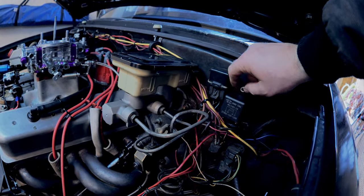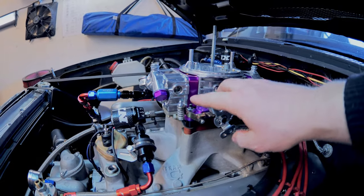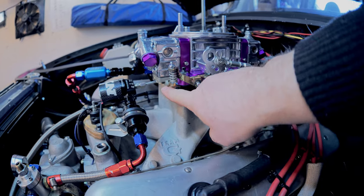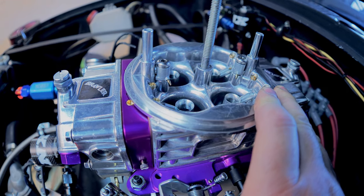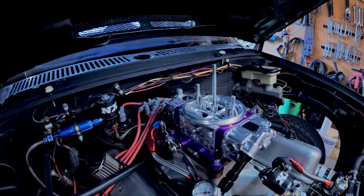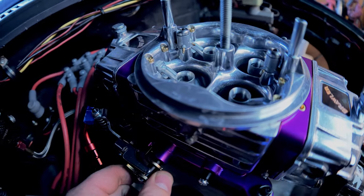The relay is reconnected. I also adjusted the accelerator pump squirters — you want these with no slack from the cam arm so that the moment you hit the throttle, fuel comes out immediately. You can see it squirt right when you blip it. Doing that too much can dump a bunch of fuel in there, so just get it close. I've got a GoPro set up for another angle. Let's see if it starts up.